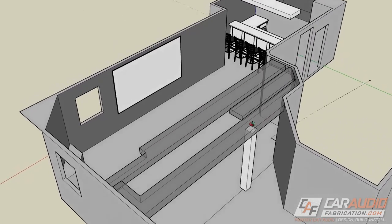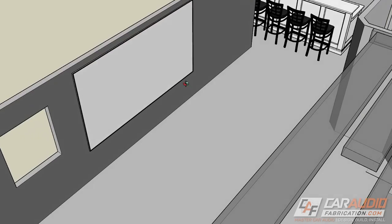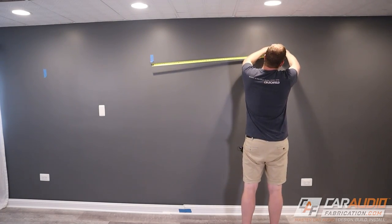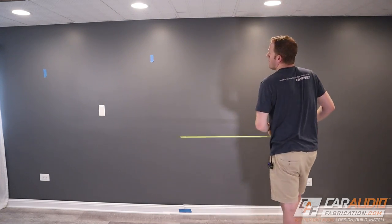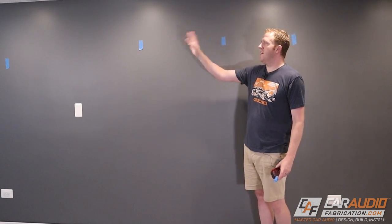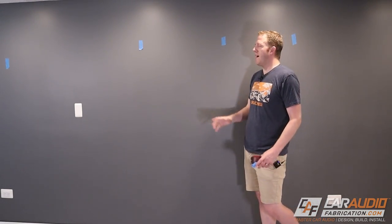I spent time modeling up my room and laying out the screen size just so I knew I'd be happy with the location. Another cool trick is to measure the size of your screen and put little tape marks on the wall at each corner so you know you're happy with the general location. Using painter's tape is always really helpful for projects like this — I was able to mark out the center of the screen location and the left and right sides so I know approximately where I need to find a stud in order to mount these brackets.